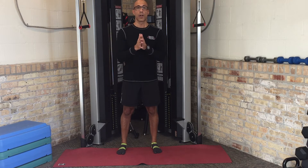Hey there, this is Dr. Evan Osar, developer of the Integrative Movement System and author of Corrective Exercise Solutions to Common Hip and Shoulder Dysfunction. Thank you so much for watching part three of this three-part video series of Integrative Movement Insider Corrective Exercise Strategies.